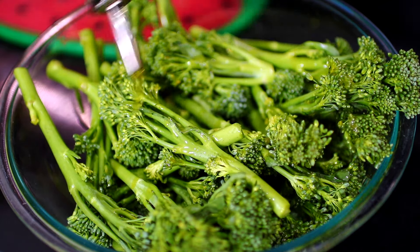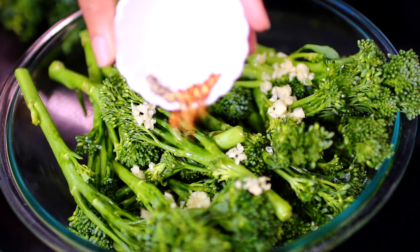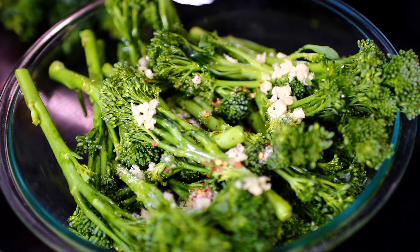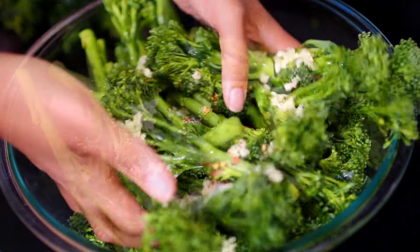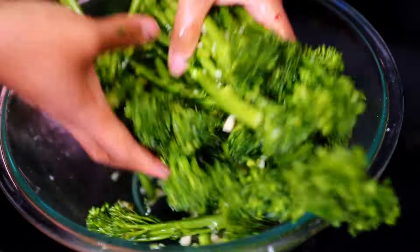Then add 3 cloves of minced garlic. Also add a quarter teaspoon of red pepper flakes, and salt and black pepper to your taste. Go ahead and mix everything together very well.